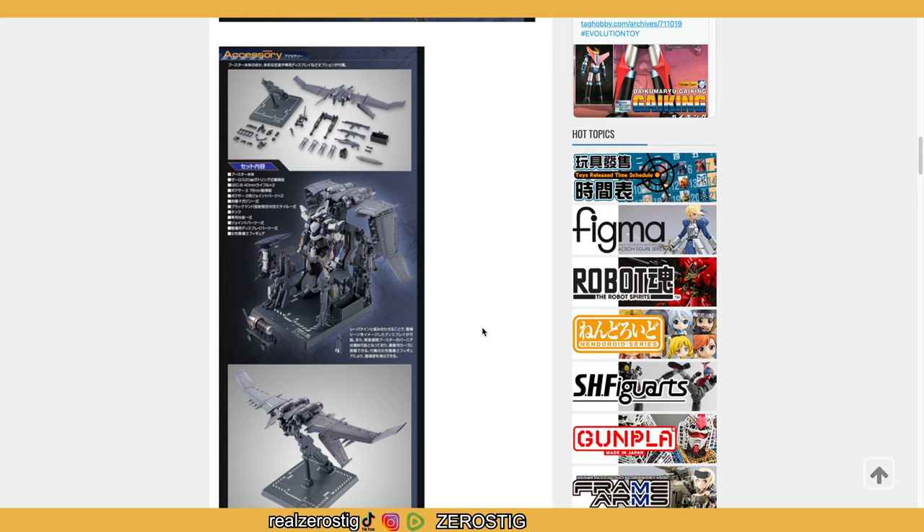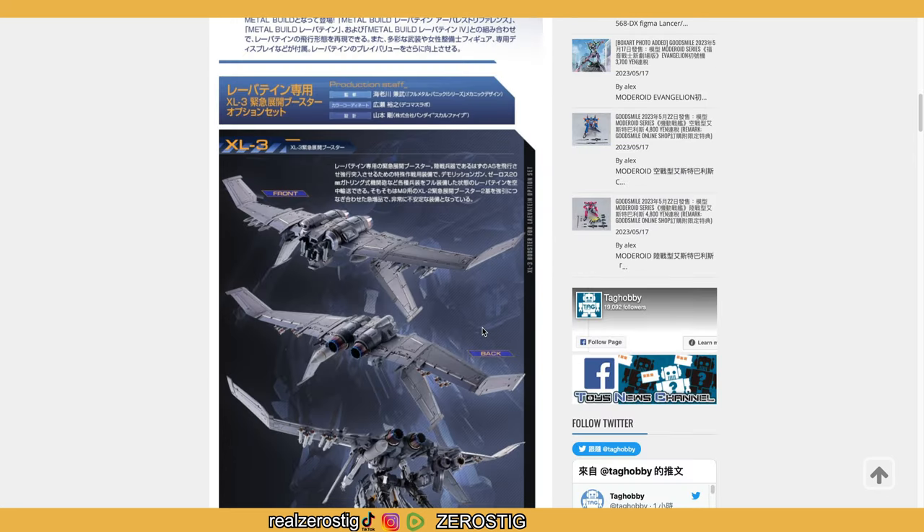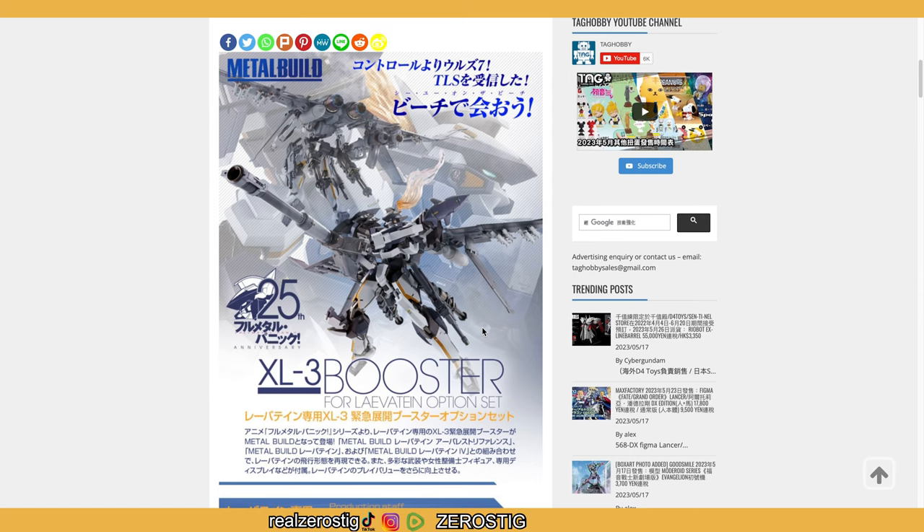I'm so excited for that — can't wait. Also can't wait for next month: I'm getting my first Shin Getter and I'm getting Liger Zero from Zoids. Kim Diddy was moved all the way to June, which sucks. I also have three reviews pending. And as I've mentioned before, I'm doing a playthrough of The Legend of Zelda: Tears of the Kingdom — go check it out on my channel.